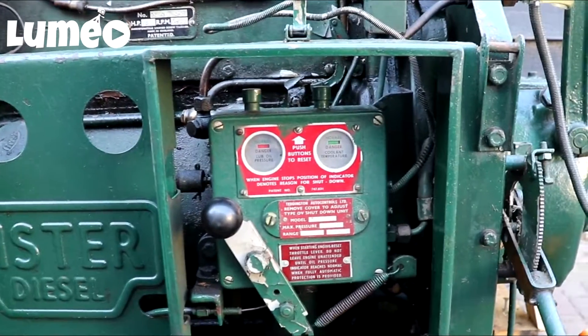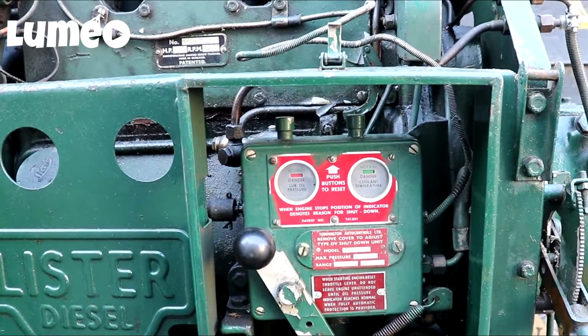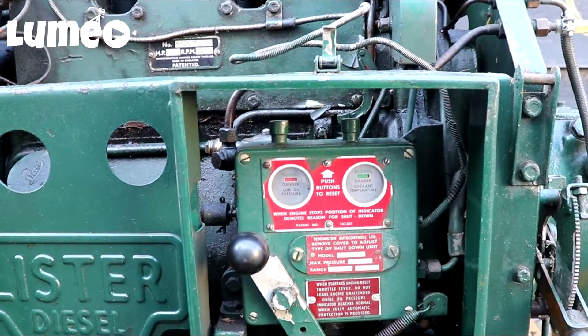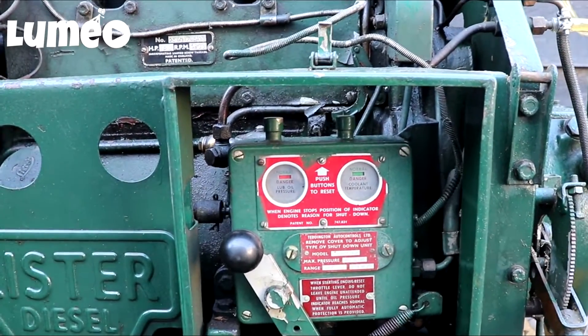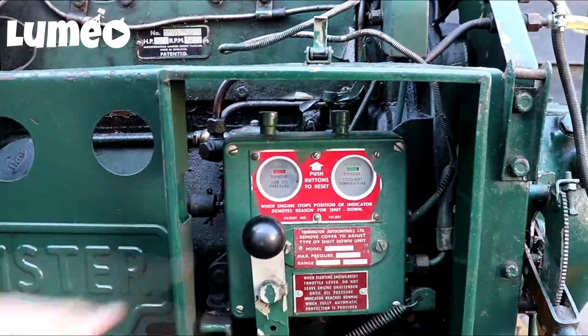Also, when the lubrication pressure is too low or the temperature is too high, the engine will also stop automatically. So that's a very nice safety feature, but we are going to start it.